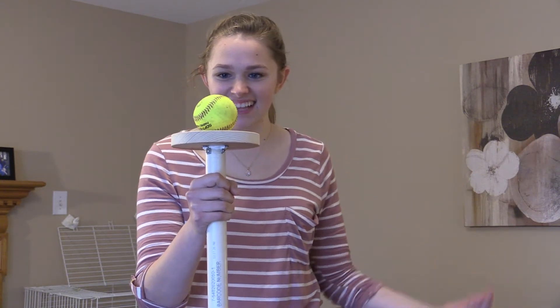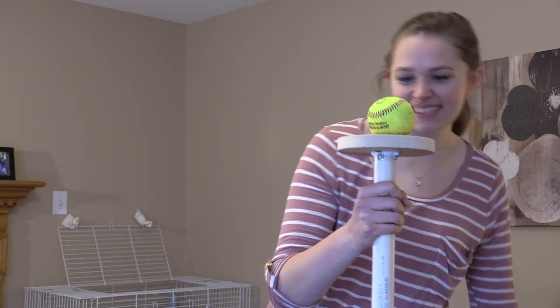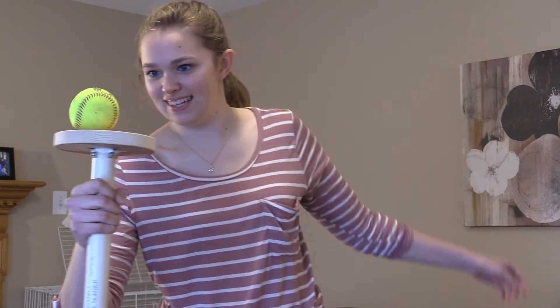Look how stable I am on one leg! Is this like — is it that easy for them on Survivor? Do you think this is the kind of ball they have?